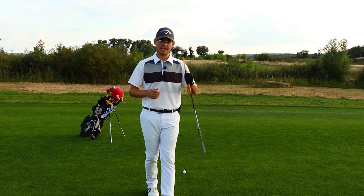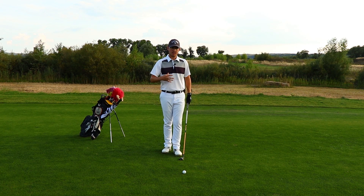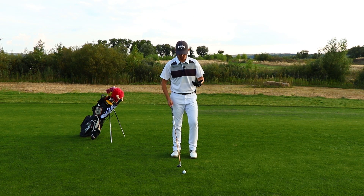I've got my hybrid. Let's see a shot, and I'm going to demonstrate to you the main errors that are wrong when I see people hitting this club and when they are not successful with it.